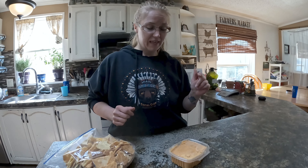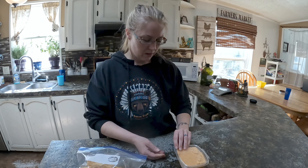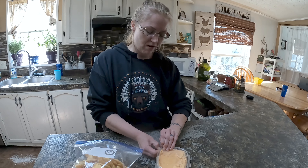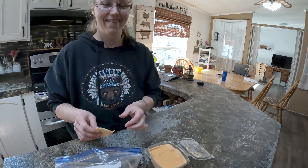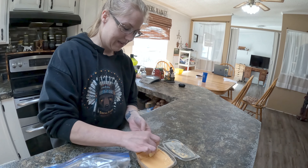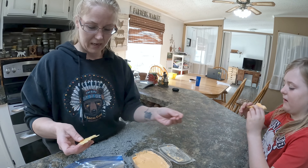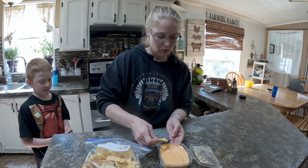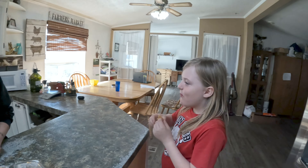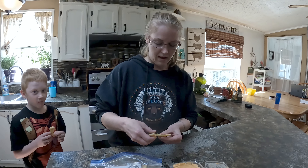We let the cheese sit overnight so it can get really cold, and now we're going to make some crackers so we can have the kids try it — I may have already sneaked a bite. All right, here you go Maddie. Easton, you want to come try it? See, it's nice and smooth. That's good — you like it? Yeah. Is it good? Awesome.